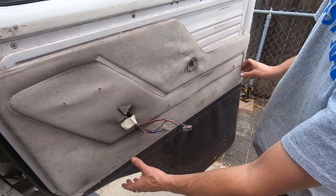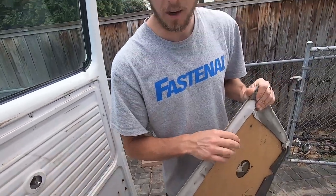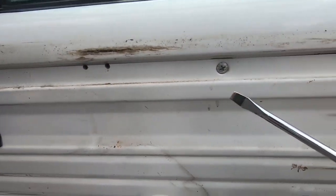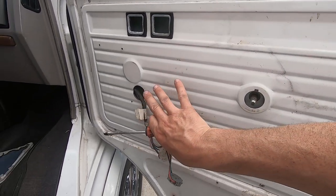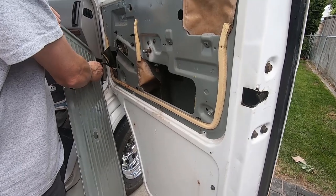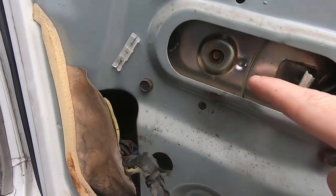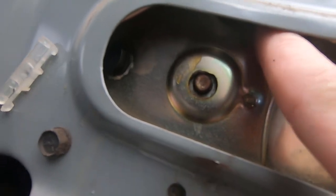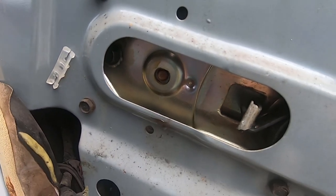Now that you have everything off the door panel, just lift it up and slide it back to gain access to what's behind the door. We'll also have to take another inner panel off. Remove all the screws on this panel and it will come off, and our power window motor should be right about here. Now you can see we have access to the motor. It's a little bit tricky - there's a bolt here, a bolt here, and another bolt here. Those three bolts are what hold in the power window motor.